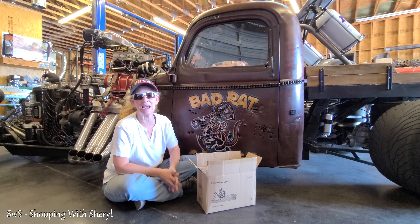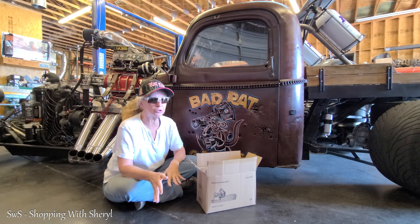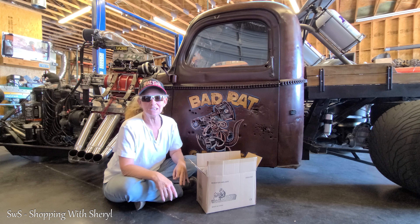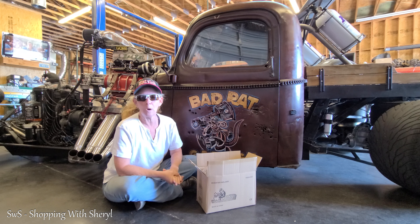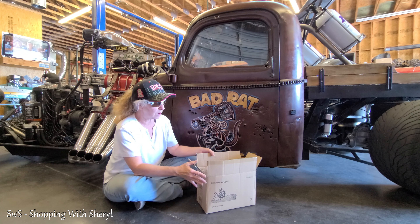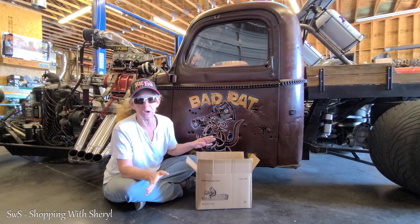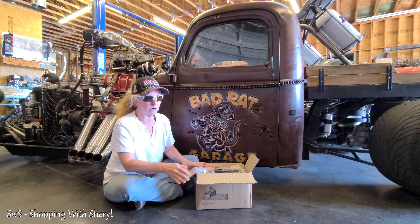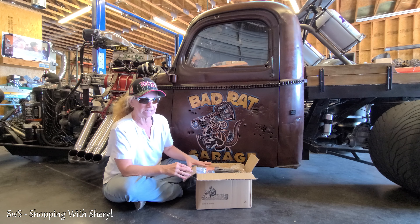Hey guys, welcome to Shopping with Cheryl. Today we are on a field trip. We have come out to Bagrat Garage to give me some assistance because we are going to be looking at a welder — a stick welder. I was sent this and we are going to check it out today. And since I'm not a professional welder, I came out to get some help.